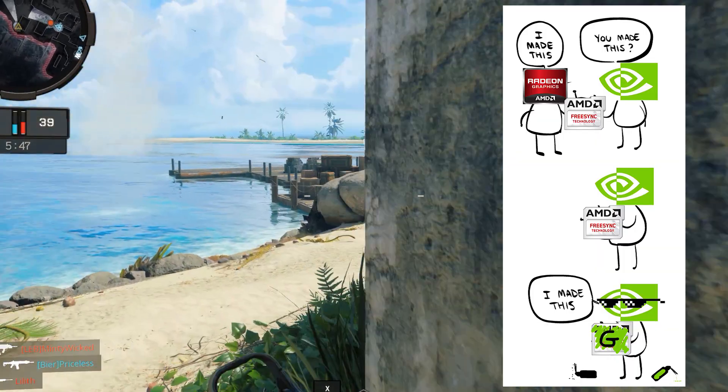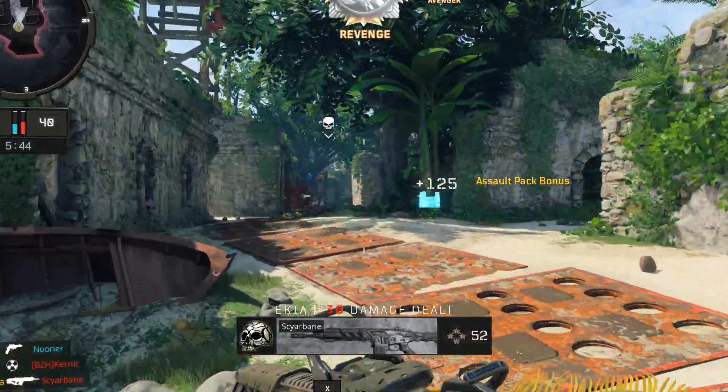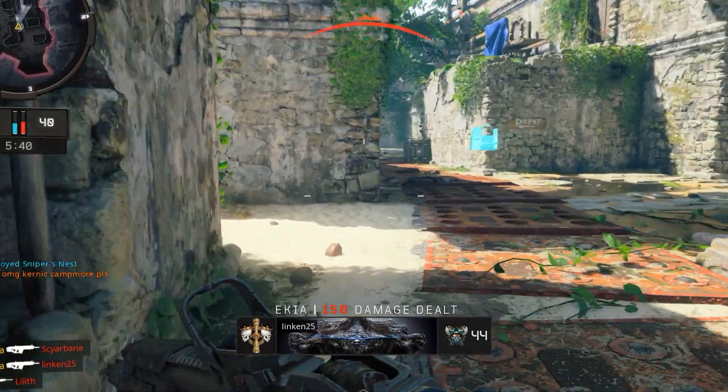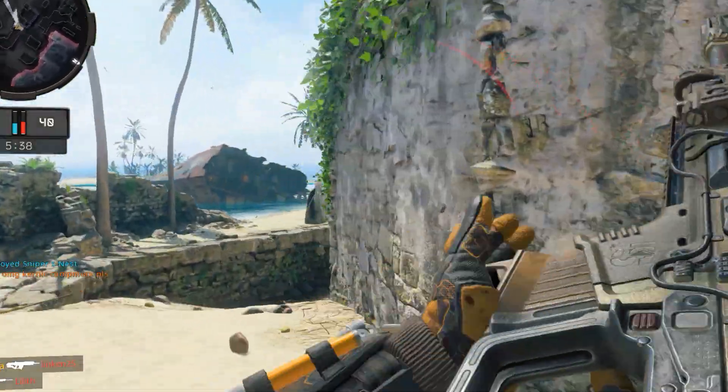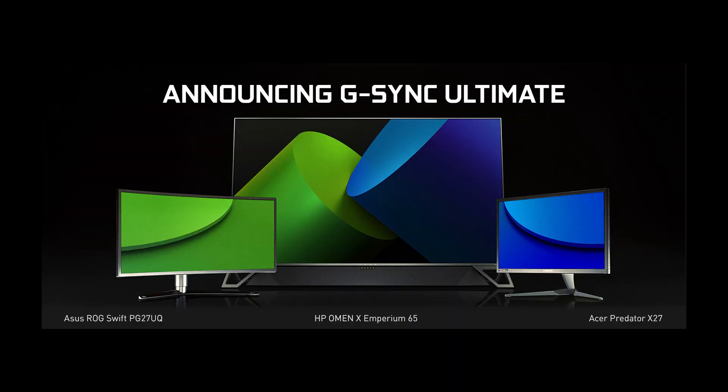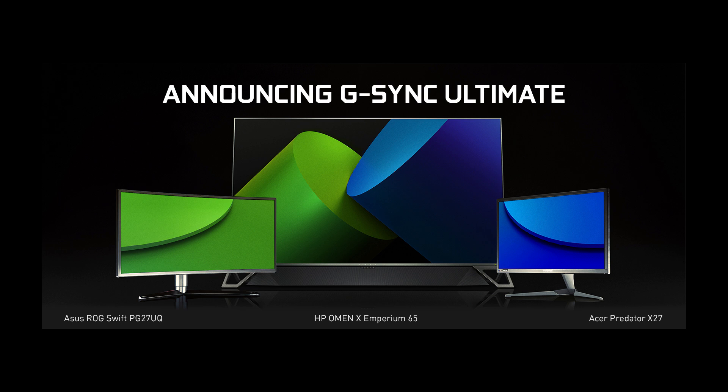Does that mean G-Sync is dead? Not at all. Let's not forget that there is more to a high-end gaming experience than simply matching the refresh rate of your screen. So it wasn't surprising that with this announcement, NVIDIA also announced updates to G-Sync like G-Sync Ultimate for their real high-end rigs, making sure there are plenty of reasons why G-Sync will get a lot of love for the best systems. But for those of you not looking to buy an expensive G-Sync monitor, this really is a huge step forward.